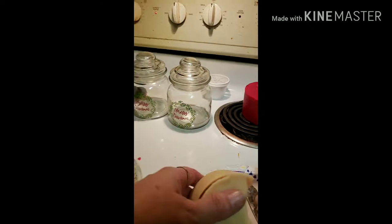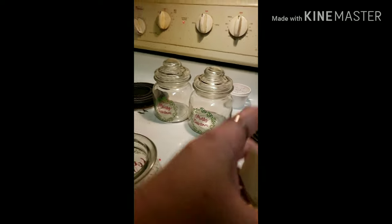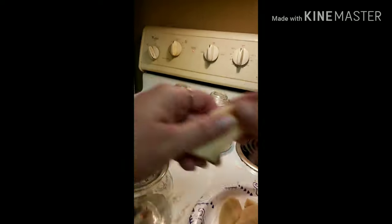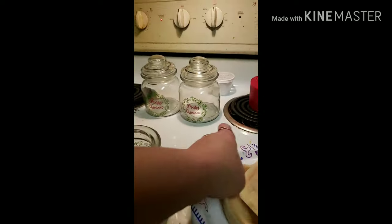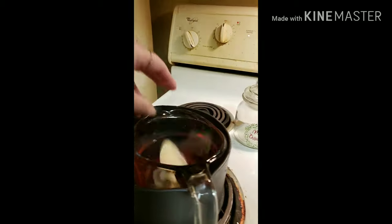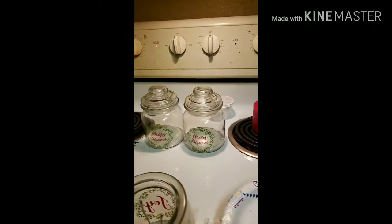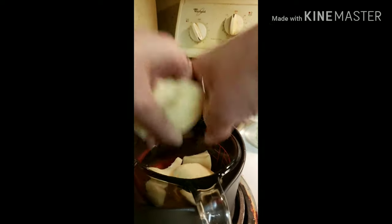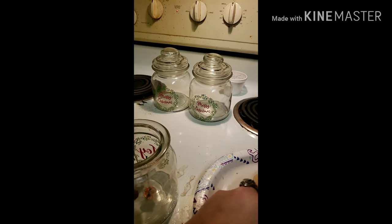Our candle here was already ready to fall apart so I just break it apart a little bit more. We're going to put the pieces in. This is the first time we're doing it this way. I did this again with another candle using the double baggy method, and I'm kind of glad I wasn't recording that one because the wax got everywhere — I think I got the water too hot.